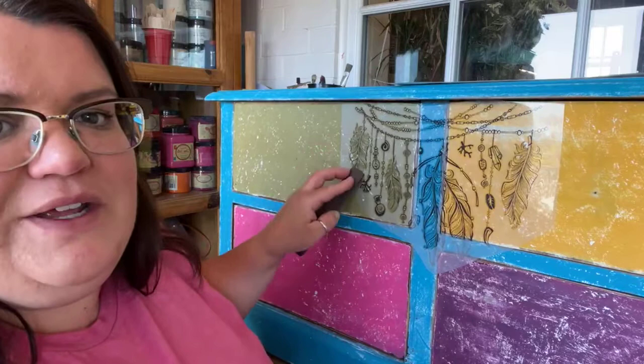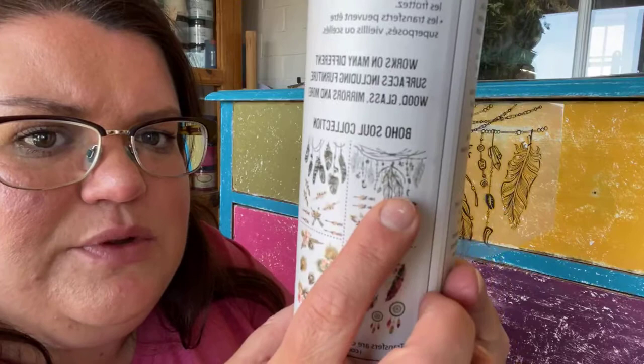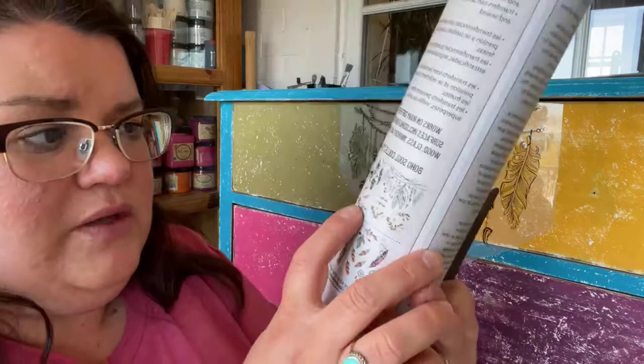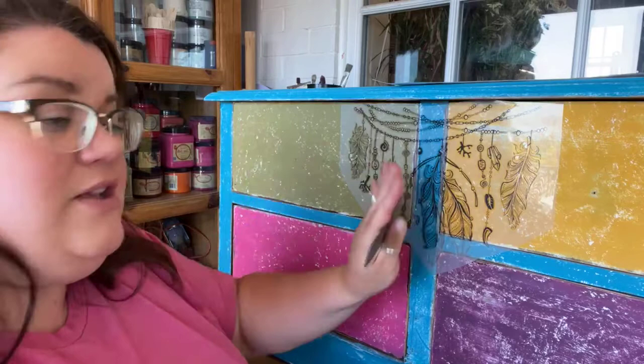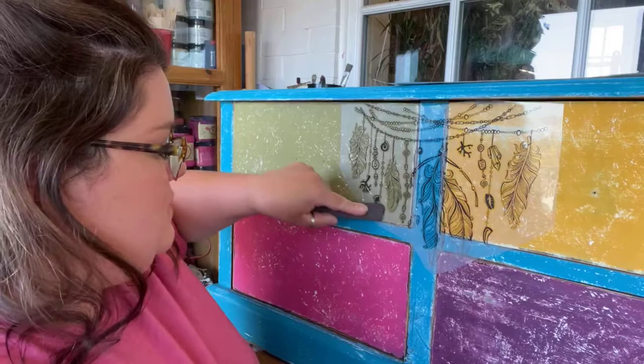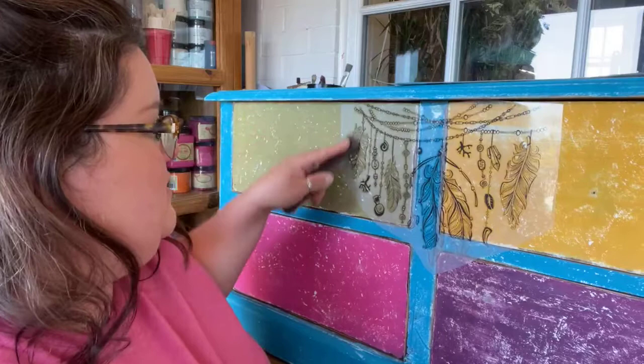Yes, you can paint over the transfers. This black transfer — there are a couple of pieces in this particular design — you can color these in if you'd like. If there are any pieces you'd rather pick out a color on, you can take an artist brush and paint them. Or if you decide you don't like it, give it a light scuff sand and you can paint over it.